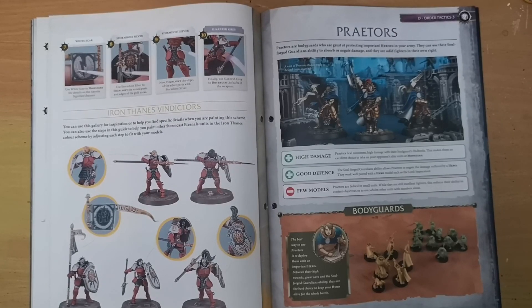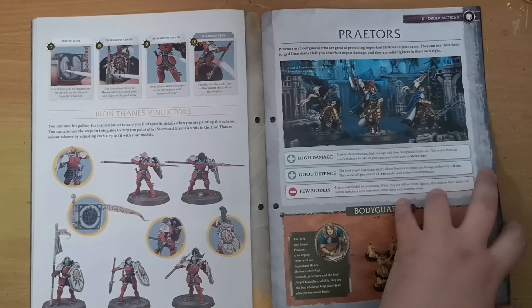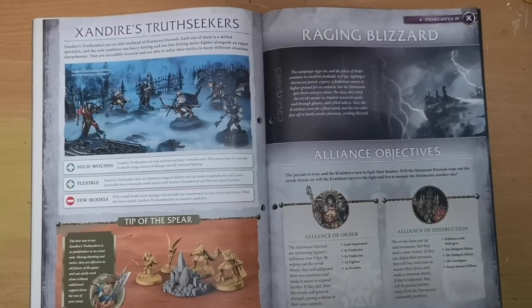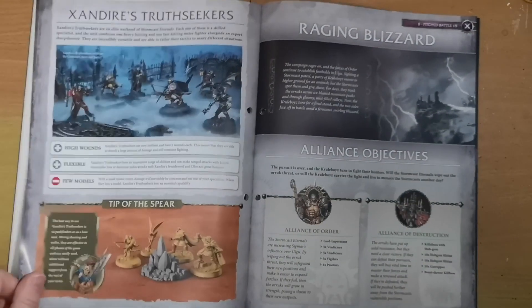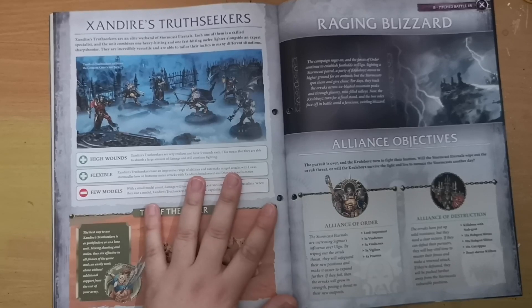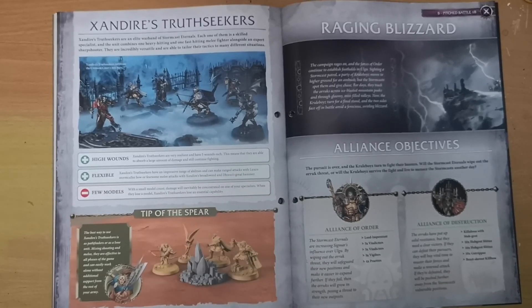Moving on, we get Order tactics — delving into how different rule sets apply to certain minis. We get information on the Praetors, the Stormcast Eternals with the halberd. We have four of them — normally a unit of three — plus the Praetor Prime, which is the exclusive mini for this magazine. You can have the Prime in place of one of the generic three. We also get information on how to utilize Zandai as Truth Seekers: they are high wounds, flexible, but few models. Really useful stuff if you intend to be a Stormcast Eternals player long-term.